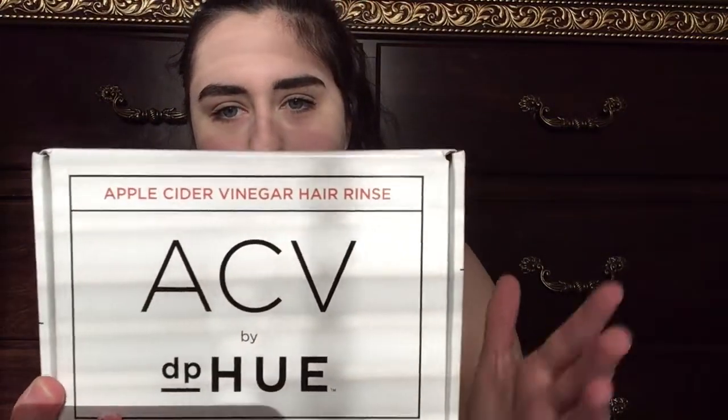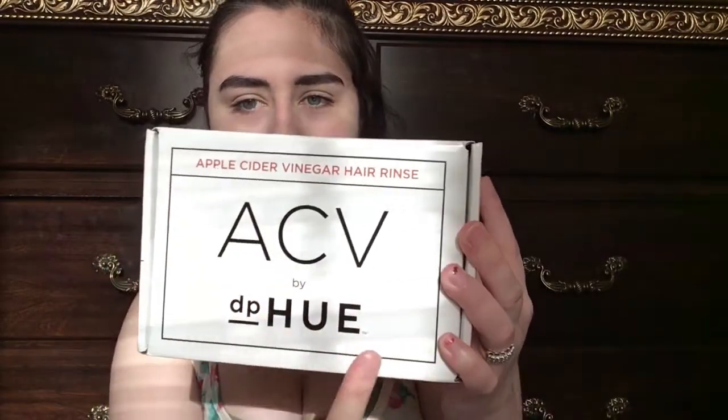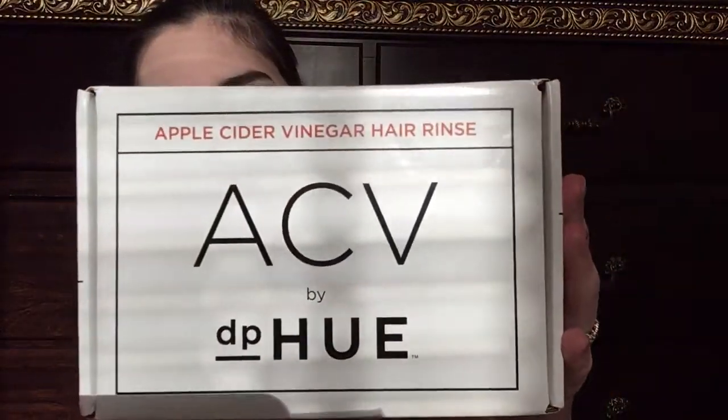Here is the box. Apple cider vinegar hair rinse by D.P. Hugh, and on the other side it says Influenster. I'll have a link down below in the description box so you can check out that website — it's an app, just look up Influenster. Basically you just put in your interests, answer a few questions, and they send you packages they think you'd be interested in. This is my third box, so let's get started opening it.